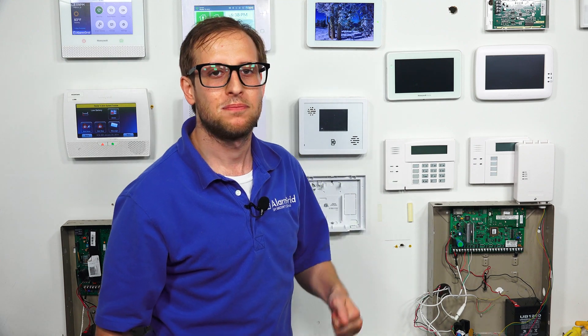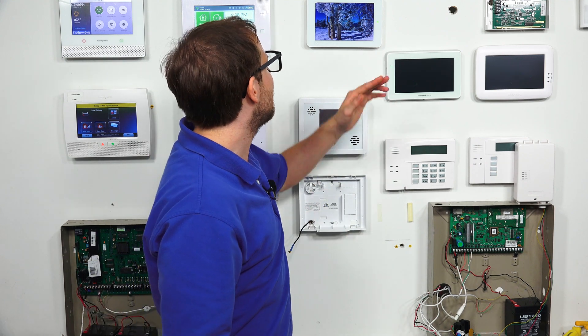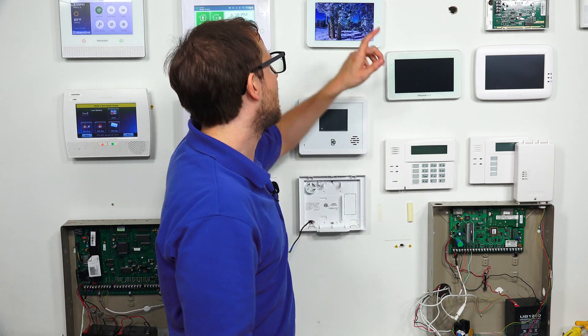But like I was saying, some panels do allow you to do a menu option for a panel reboot, for a power cycle reset. So I'm going to show you that on the IQ2, which is a really easy panel to do a reboot on.